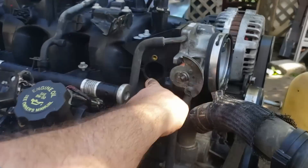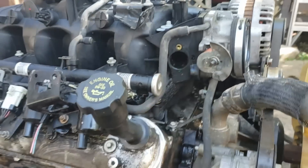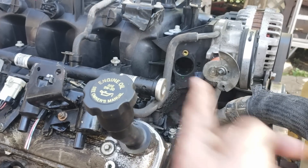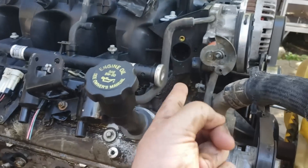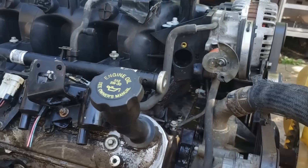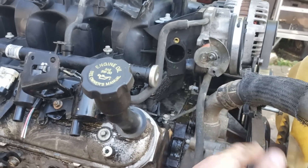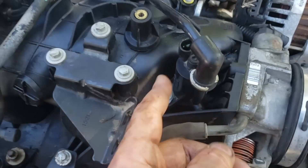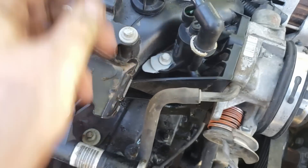Starting right here with this giant gaping hole — this is where the EGR tube goes. I removed the whole thing. My other LQ4 had a plug from the factory when I pulled it from the truck. There's a freeze plug that'll fit that; they sell a couple of different things. I'll cover that when the time comes, but that's what that is — EGR.